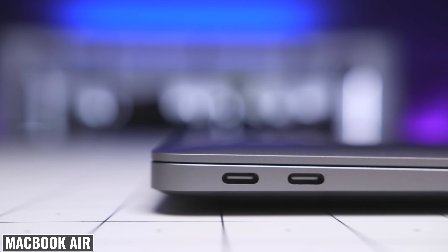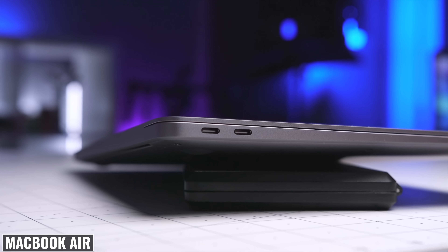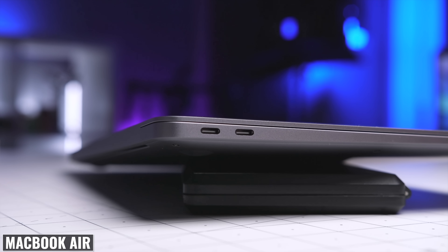As far as ports, we're getting the same two Thunderbolt/USB 4 ports that we had on the previous models, and both of them are on the left side. This means we're still unable to connect accessories or charge the laptop from both sides, which I really wish Apple had upgraded on the newer model because it can be inconvenient in certain situations.